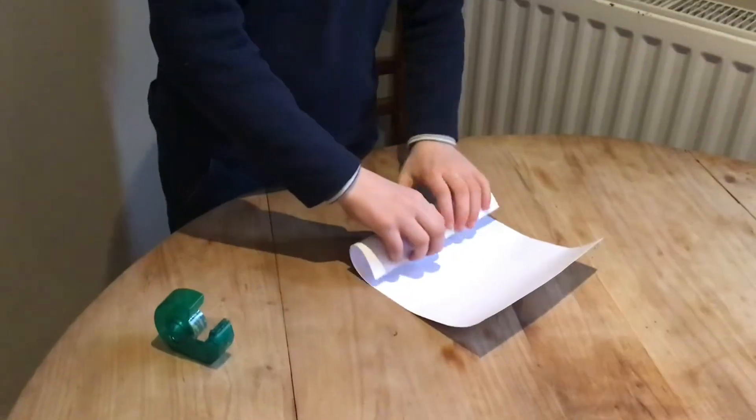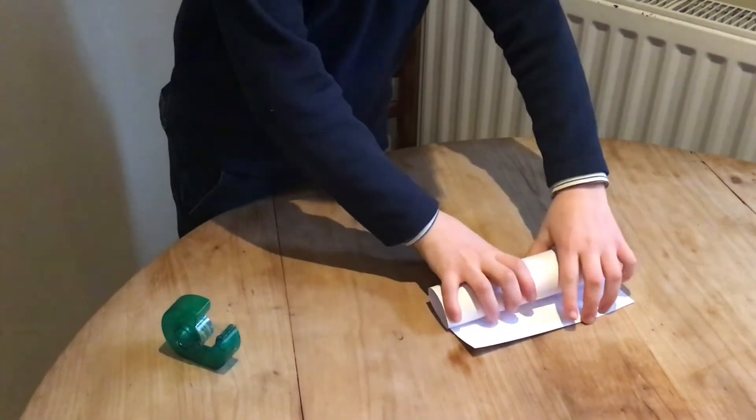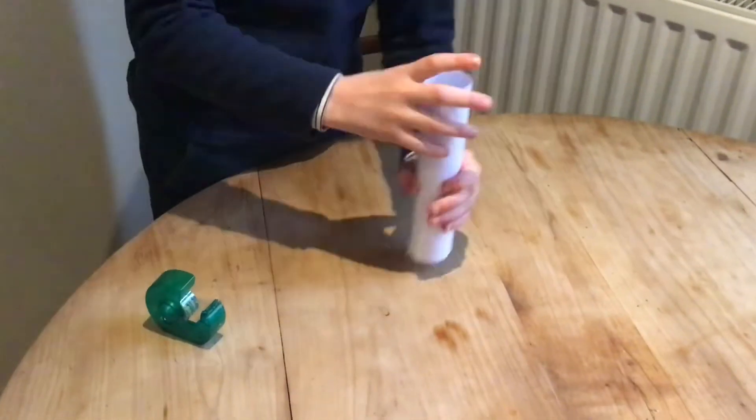If you're using card like us, then you're going to have to roll it up and tape it at the end. You can make a long one like this one, or you can make two shorter ones by cutting it in half.